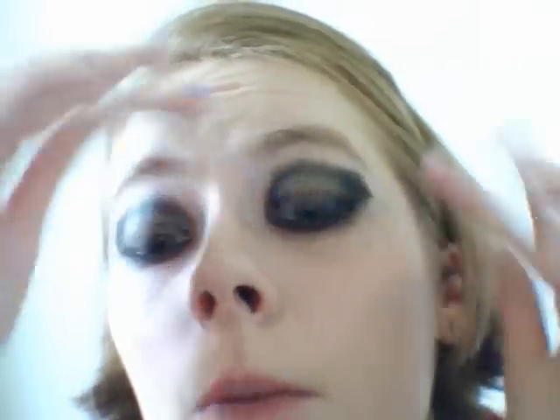And where would this look be without some fake lashes? So just wait for the glue to become tacky, and apply closer lashes, and then put them in place. And don't worry, the glue will dry clear.